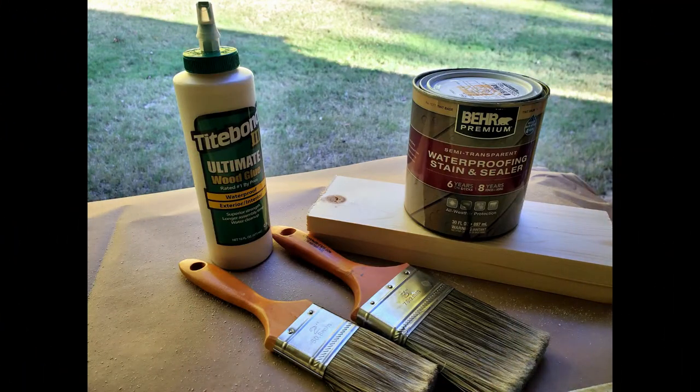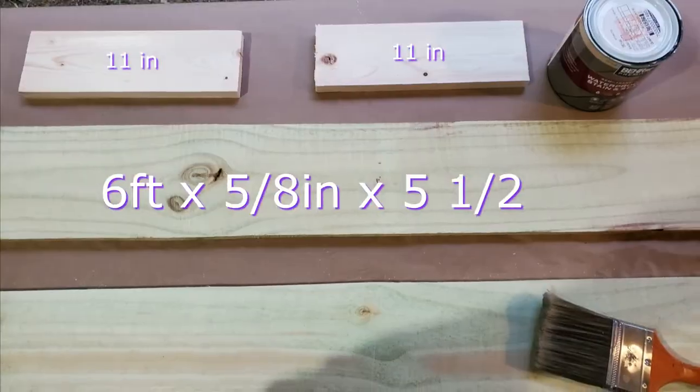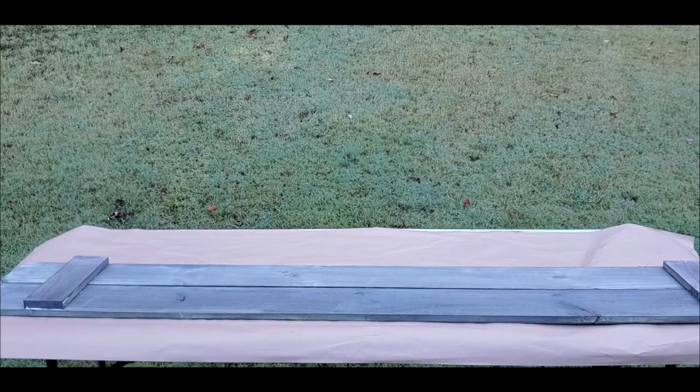For this project you'll need an exterior stain, wood glue, and an exterior polyurethane to cover your project once it's complete. For the wood, I used two six-foot dog-ear pickets and two 11-inch cuts of a 1x4 wood. Before staining your project, remember to sand it down with the sanding block of your choice to remove any sawdust or splinters.